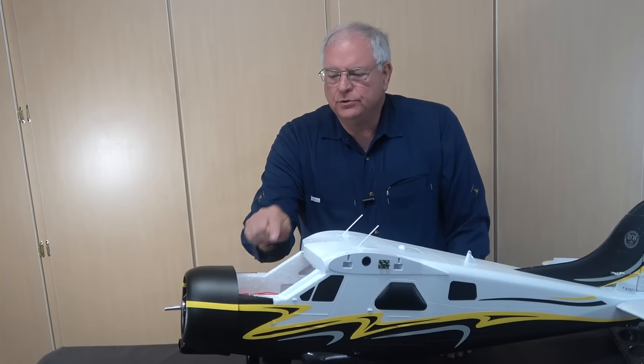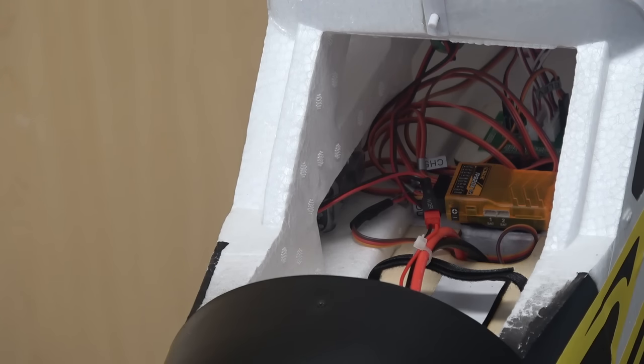Next, let's take a minute or two to talk about some of the stuff going on inside the nose, since you've got some options here. There's a lot of room in the fuselage for your electronics. If you wanted to put telemetry units in there or any number of things, there's plenty of room to do it. You do have a couple of options when you power the model.